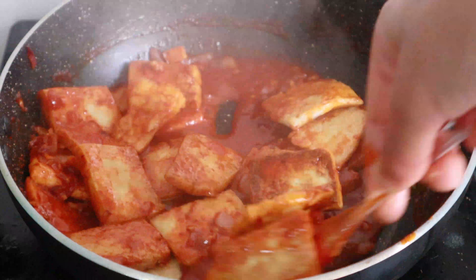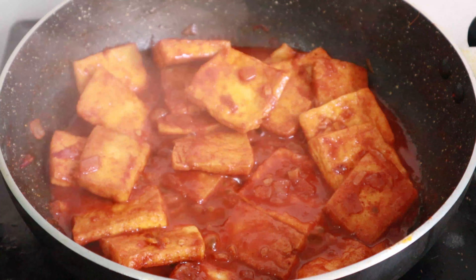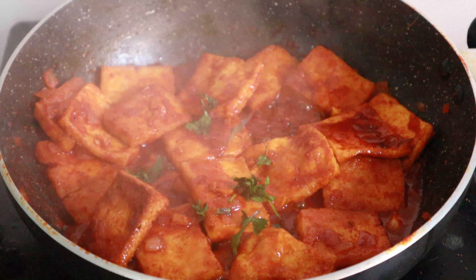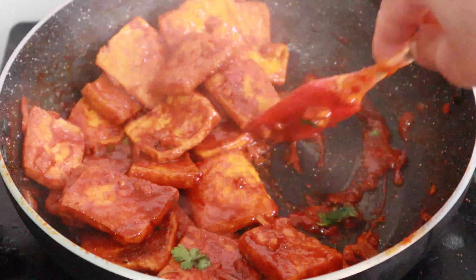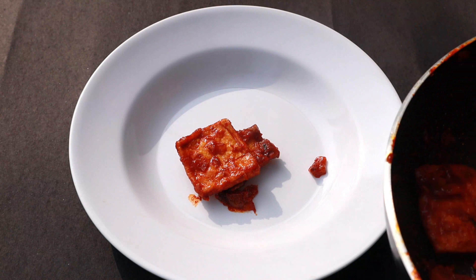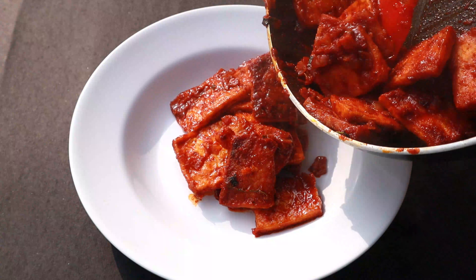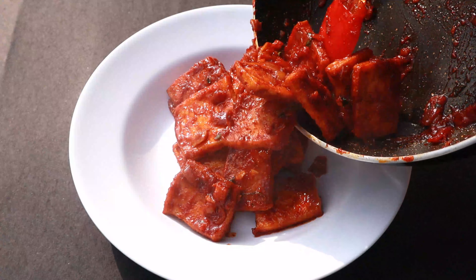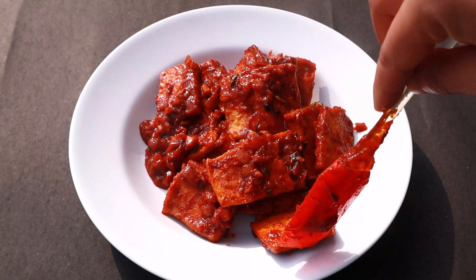We need to mix the tofu in a little bit. We don't need to mix the masala too much. We need to mix the sauce for about 2 minutes. We can add lemon juice as well.